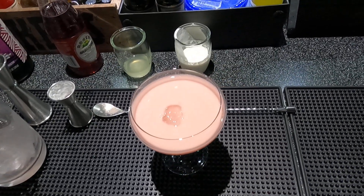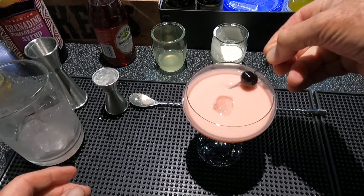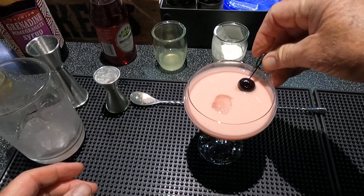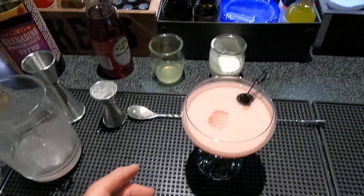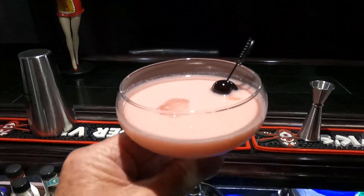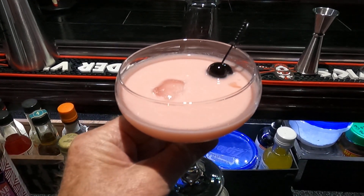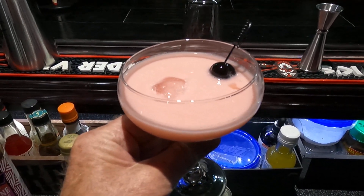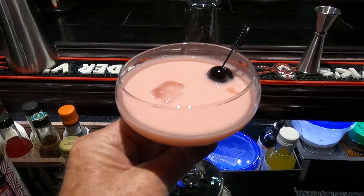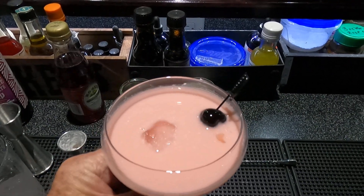And a Luxardo cherry on the side. There you have it — this is the Pink Lady. Hope you enjoy it. Thanks for watching, I really do appreciate the viewing and subscriptions. This is a very pretty drink and I'm going to enjoy it right now. Thanks for watching, I'll see you next time.